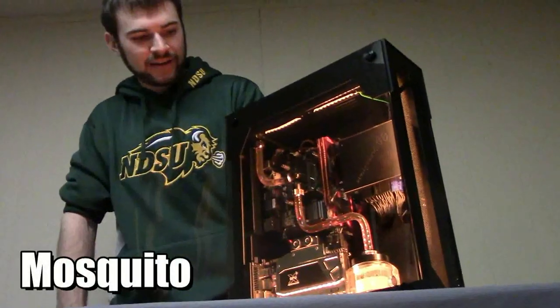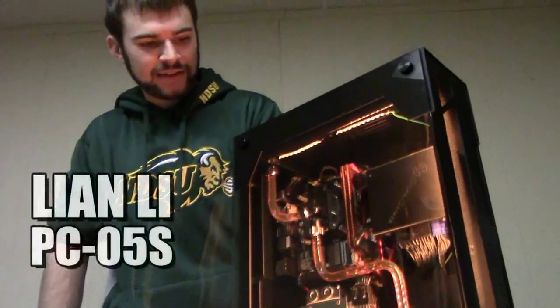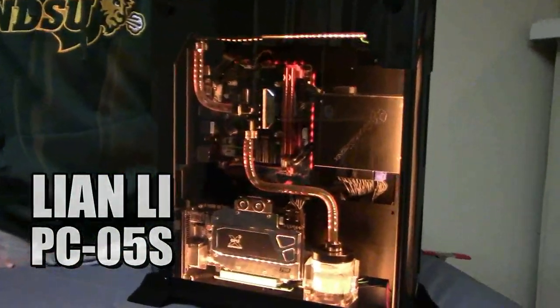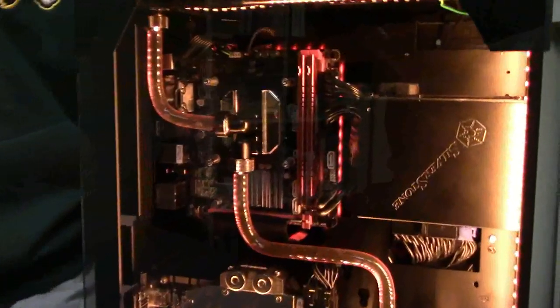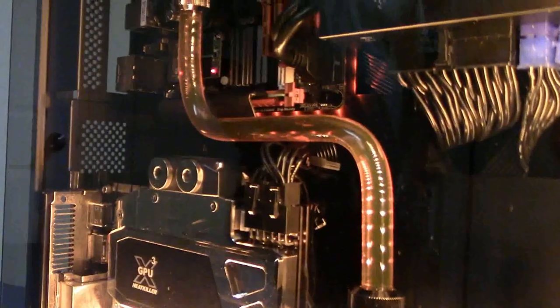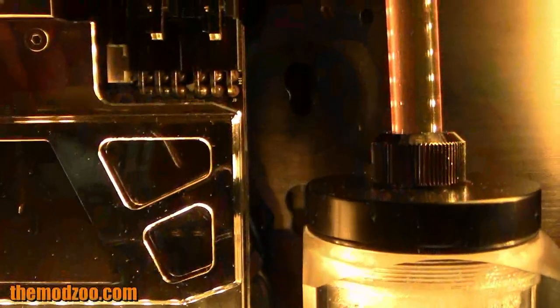Hey guys, Mosquito here. As you can see, I have a Lian Li PC05S, or their wall PC as it might be more commonly known. We have this here for a review at themodzu.com. I just kind of have a system in there with hard lines and some orange LEDs as you can see.